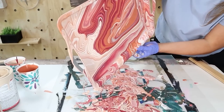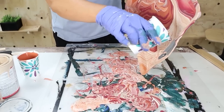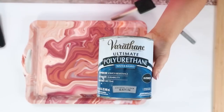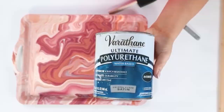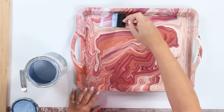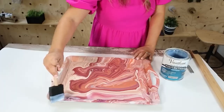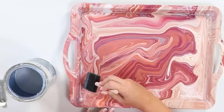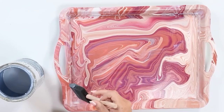Once it's looking the way you want, set it aside and let it dry overnight — it's probably not going to dry within a day. Since this was a tray I'd be using, I wanted to seal it, so I came in with my water-based sealer and did one coat. Here's a look at how the tray turned out.